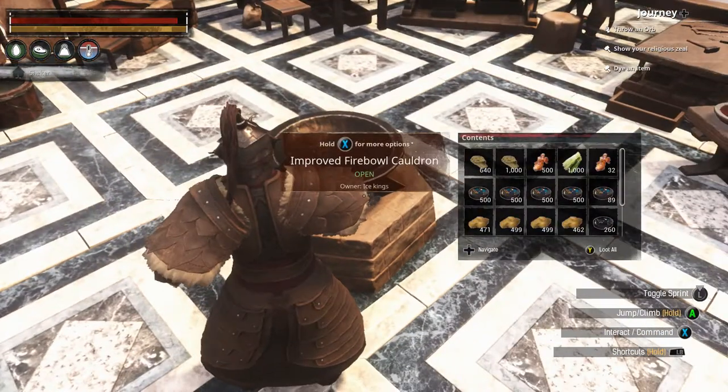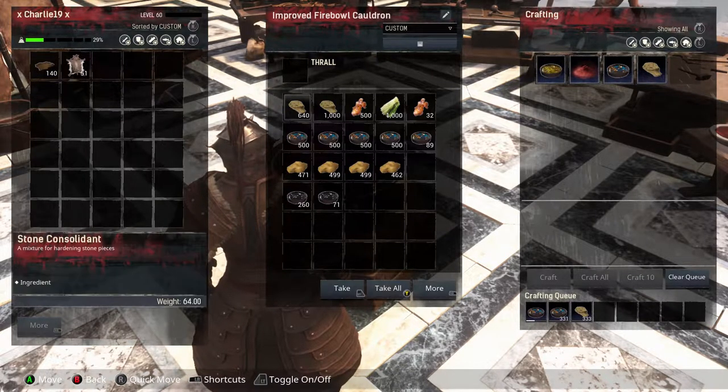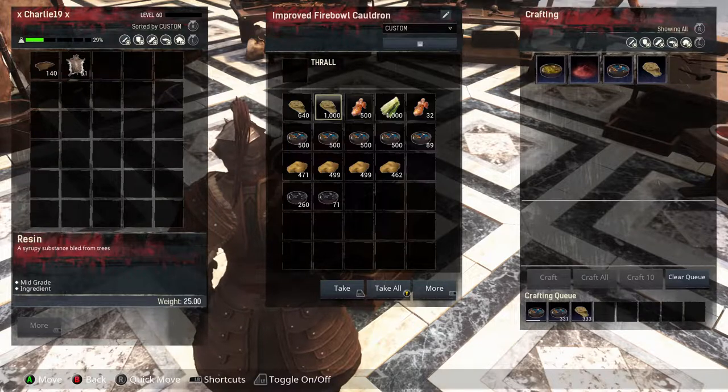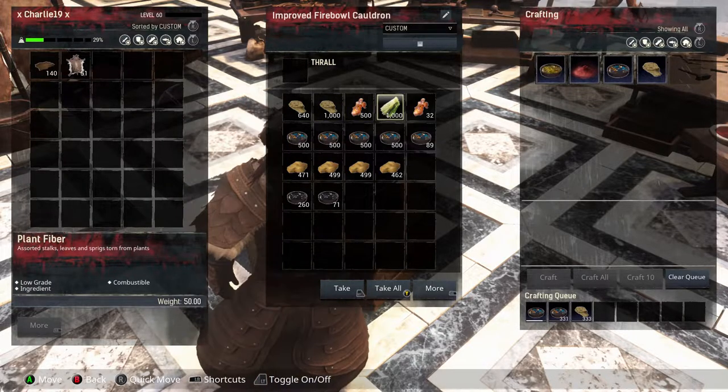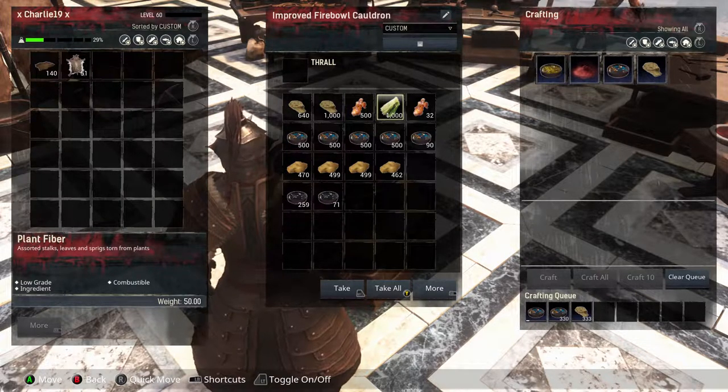Hello everyone and welcome back. In this video we're making hardened brick. All you need is stone consolidants, which is resin and plant fibre. Resin you get from trees, and plant fibre you get from picking shrubs or using a sickle on it.